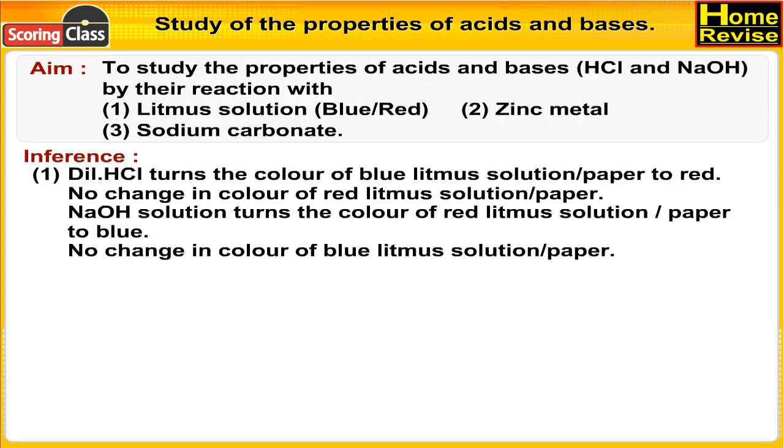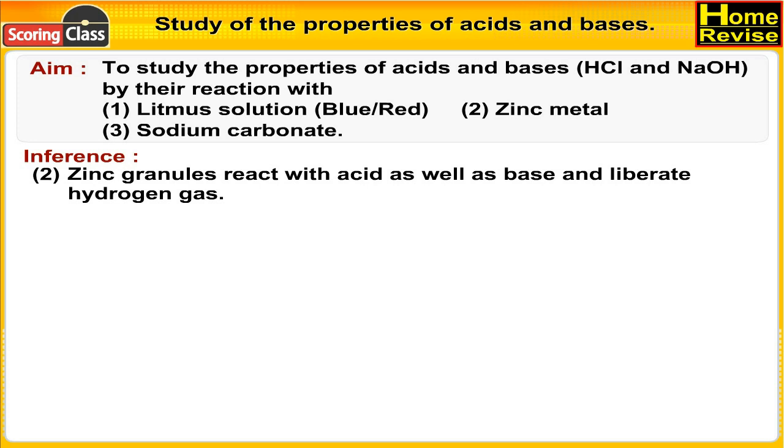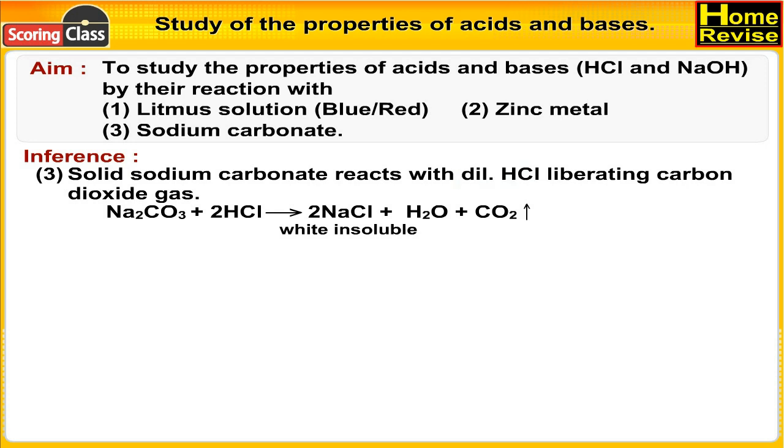Inference 1: Dilute HCl turns blue litmus solution or paper to red; no change in red litmus. NaOH solution turns red litmus solution or paper to blue; no change in blue litmus. Inference 2: Zinc granules react with both acid and base, liberating hydrogen gas. Inference 3: Solid sodium carbonate reacts with dilute HCl, liberating carbon dioxide gas.